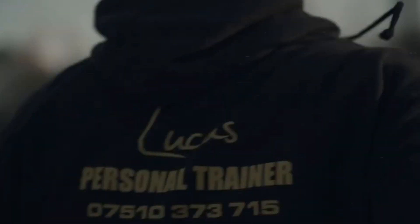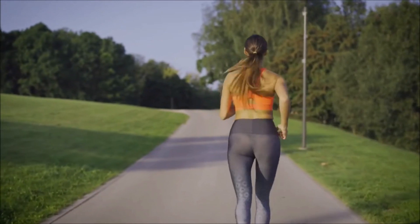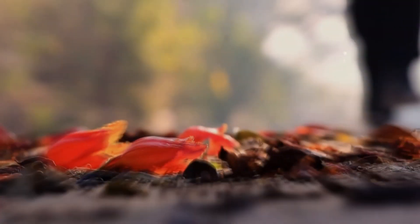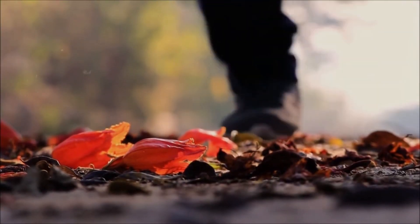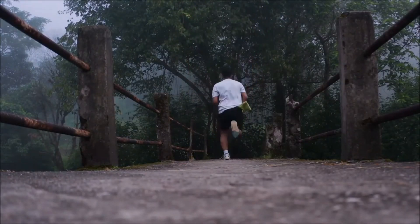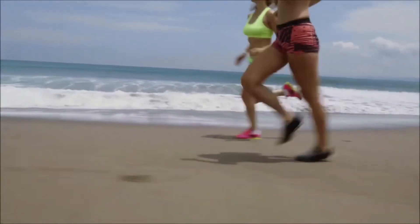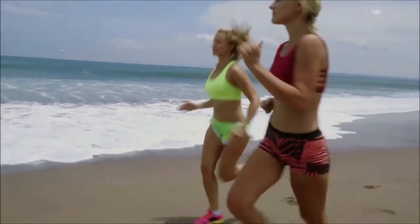Establish a running routine. Creating a consistent running routine is crucial for progress. Plan your training schedule and determine the days and times you will dedicate to running. Include a mix of different types of runs to improve your overall fitness: easy runs help with recovery and building endurance, interval training improves speed and stamina, and longer distance runs gradually increase your mileage.